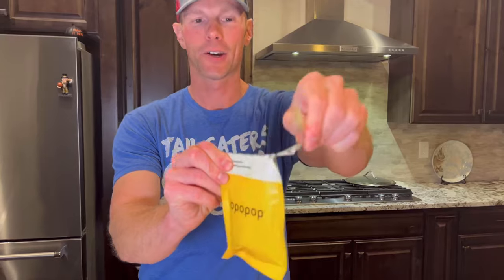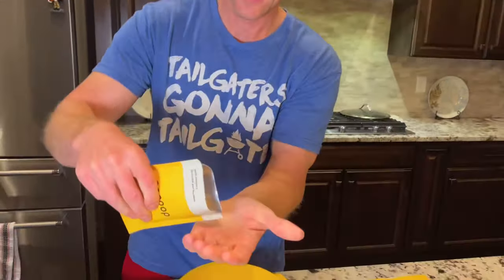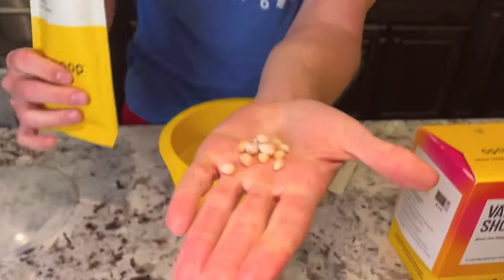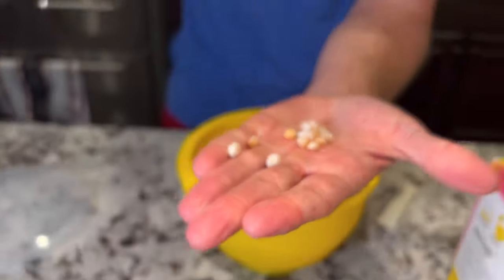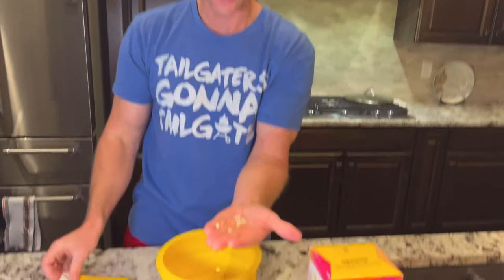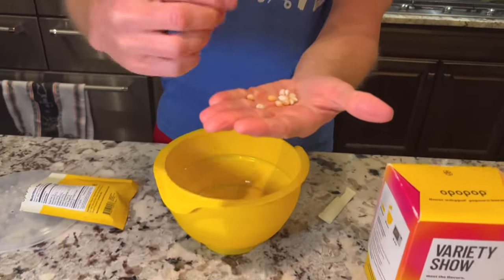Let's open this thing up and see what these kernels look like. You can see these have like a glaze almost on them. The butter smell is really strong. I should probably put one of these in my mouth and taste it. I got a lot of butter flavor on there.